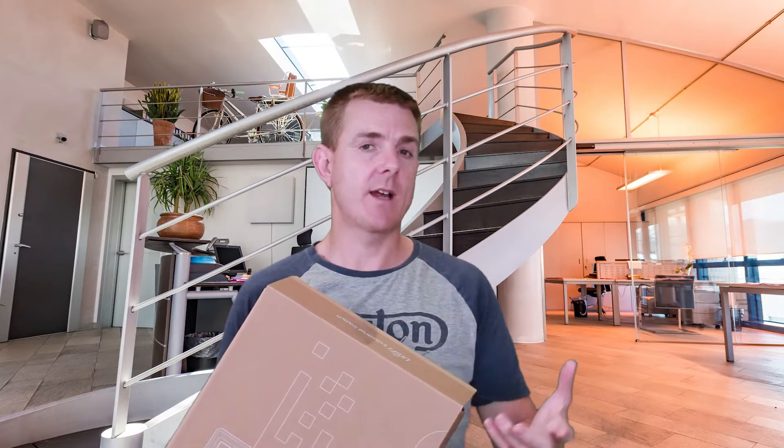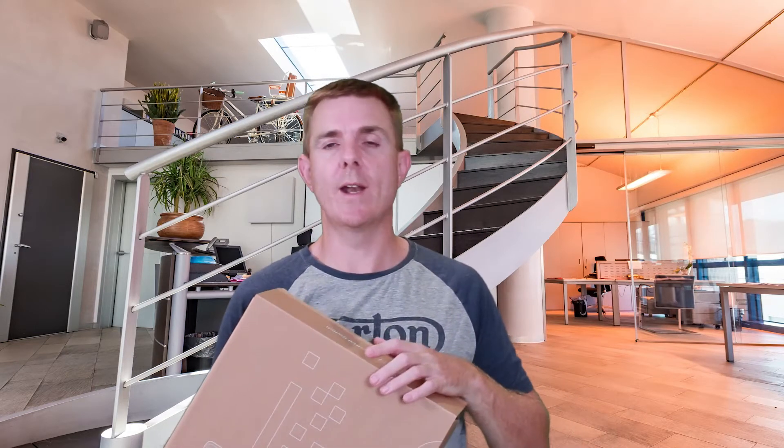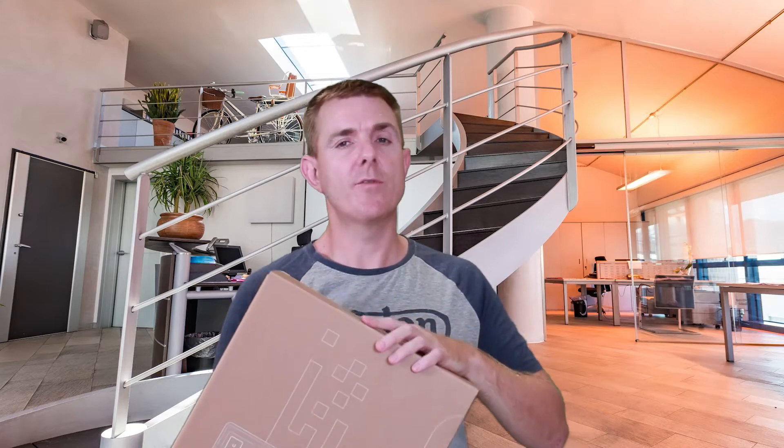Up until now we've really only had things like the Tough Switch, the Tough Switch 8, the Tough Switch 5, which are a little bit more rugged and may be rated for more industrial use, but they've all been managed either directly on the unit or you could plug it into the UNMS. This is a UniFi Switch, so it's managed by the UniFi Controller, which brings it all together.